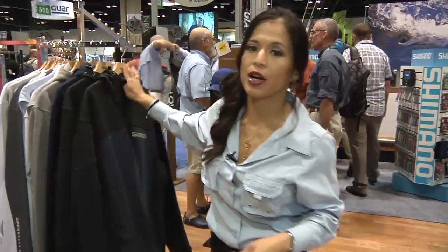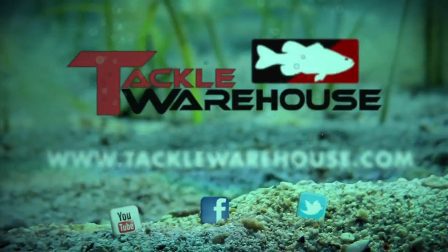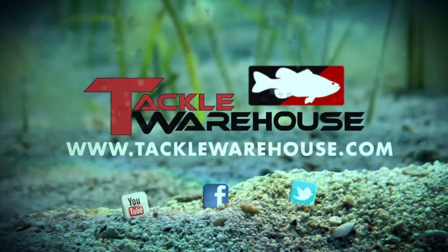I'm Rhoda Shaver for Shimano America, and this is all available at Tackle Warehouse. Thank you.